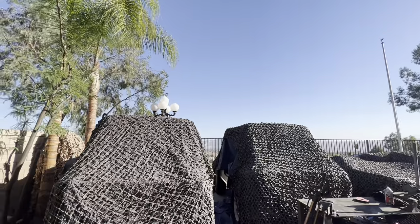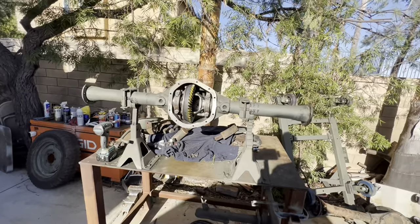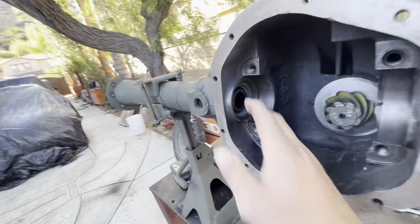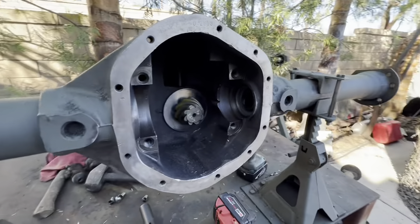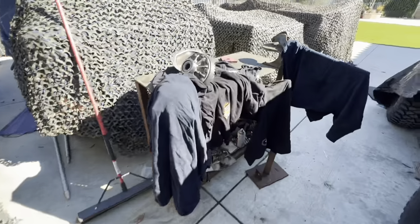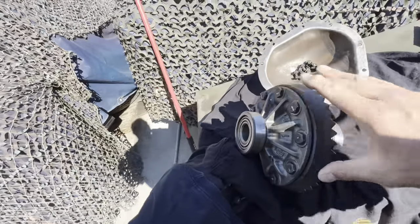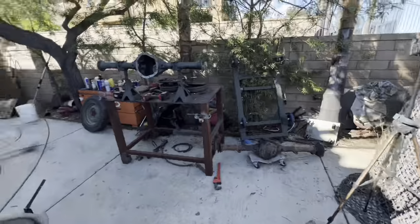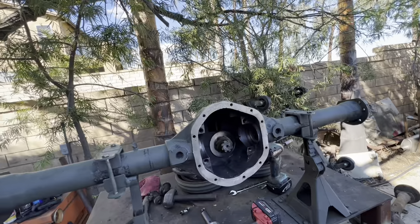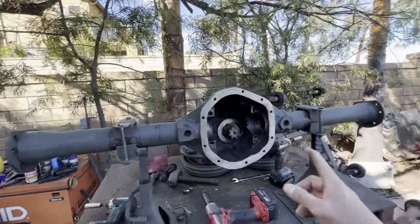A little bit of wind today but it's a beautiful day out here, sun's shining, not hot. Seals finally came in — put those in, ready to move forward. Got the lockers in, pinions in, everything's ready to go. Going to put this all in for hopefully the last time. Torque it down to specs. After that, make sure everything's good to go, then we'll start working on the axles and put the axles in.